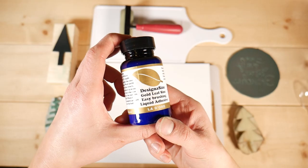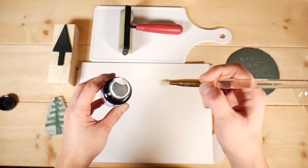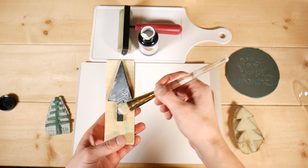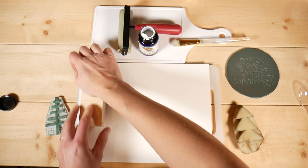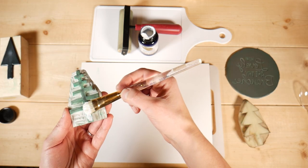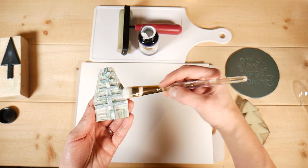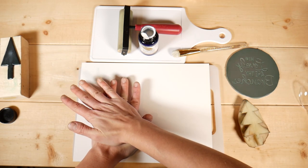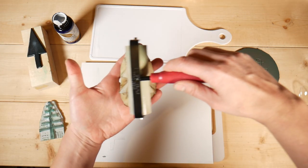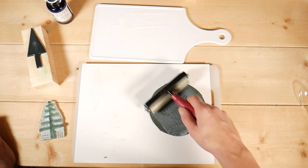Now let's test the gold leaf. To apply gold leaf you need gold leaf size — it's a special glue that stays sticky when it dries. I'm going to try both brushing and rolling with the brayer. I'll start with my foam tree, press it into the paper. This size is clear so you can't really see it. Then the softer lino block, press the potato into the paper, and finally the saying.